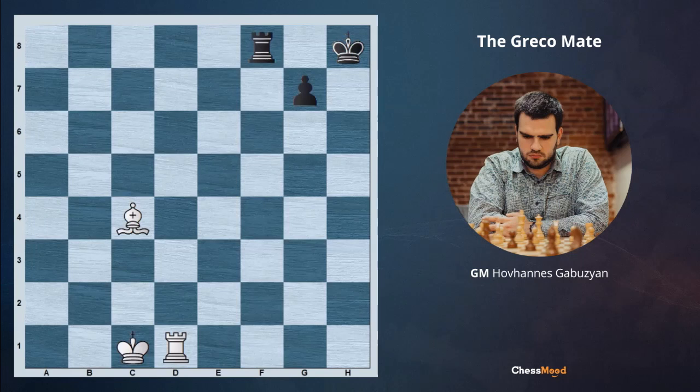Hello champions and chessmod family. Jem Gabuzian is here with you and we are beginning our daily lesson. Today we are going to cover a very exciting topic which is called Greco's mate. It's a very common method of checkmating, named after the famous Italian chess player Gioacchino Greco.